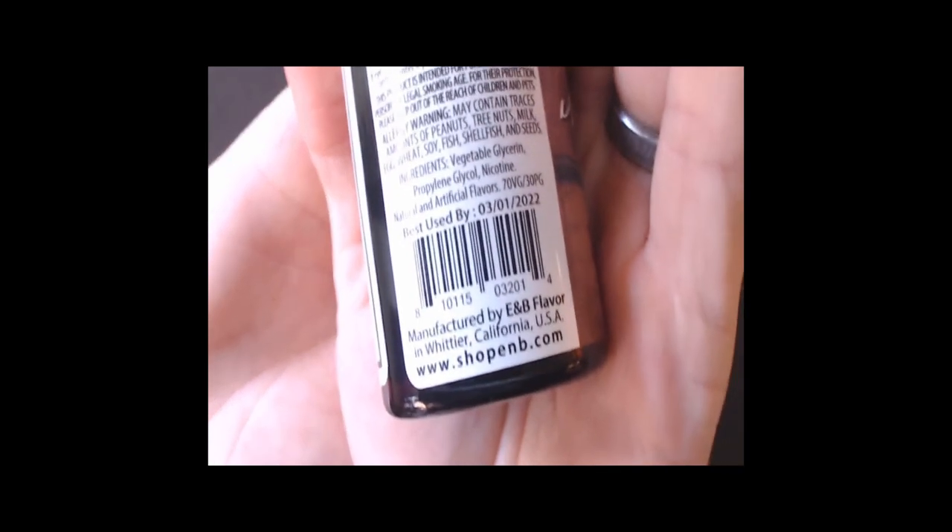You guys can find this on Google — just Google shop ENB, all one word, and you'll find the website. There's also the website shown right at the bottom of the screen — you can freeze frame that and go to that website. Or you guys can go over to the Facebook group page and find out more information on where you can find these liquids there as well.